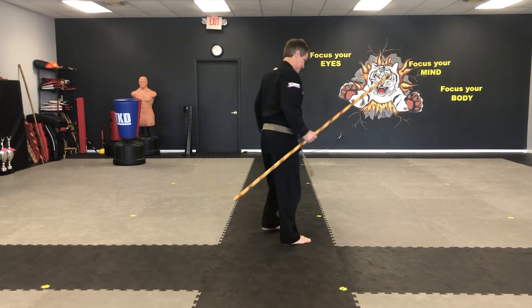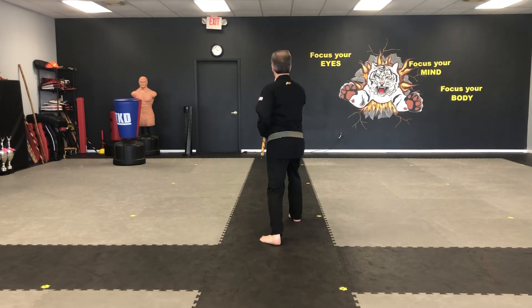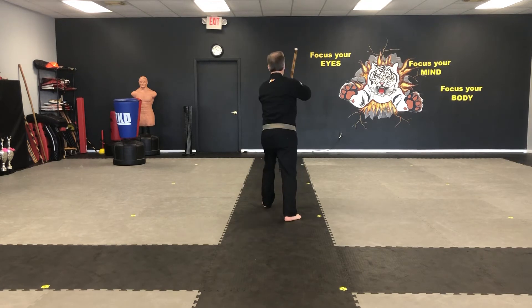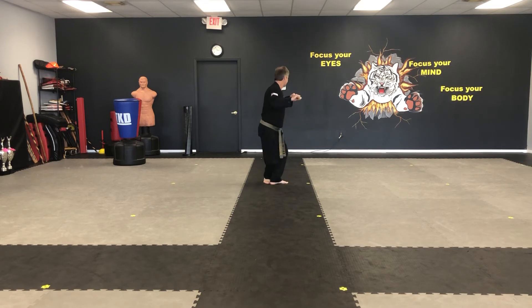Okay, from behind. Right foot forward. One, to the nose. Two, between the legs. Three, side. Four, side. Five, step behind, poke.